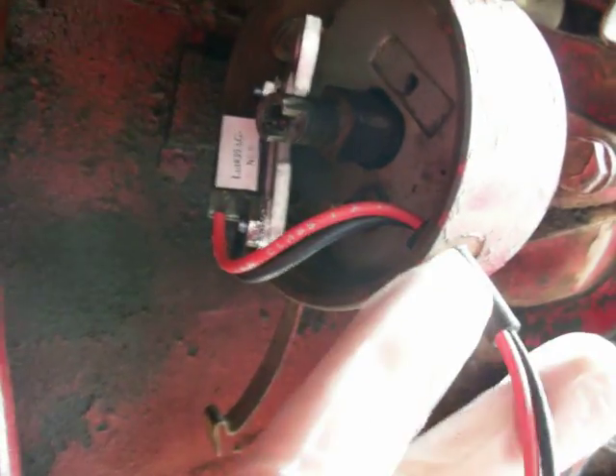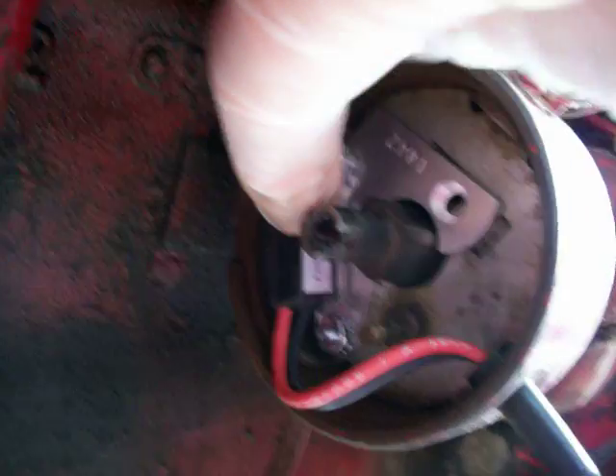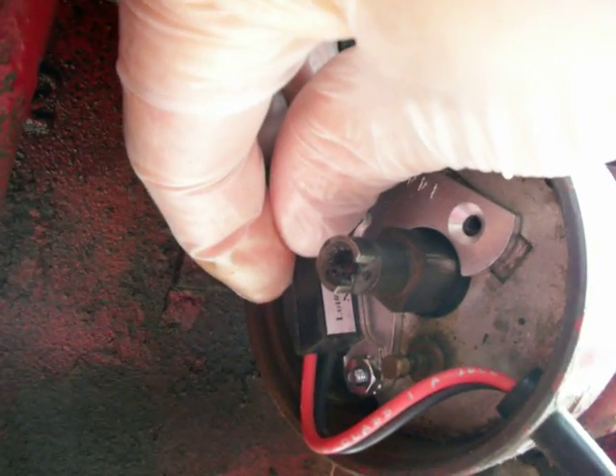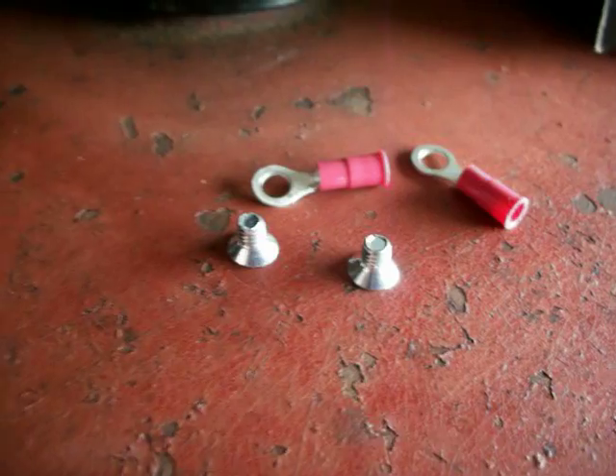We'll pull these wires and this boot in here and seat the boot so we have the wires and a nice little seal. This simply screws on — there are two holes in this plate. One hole is where the points used to attach to, and there's a hole right behind here where the condenser used to attach to. We attach that plate with the two screws provided.